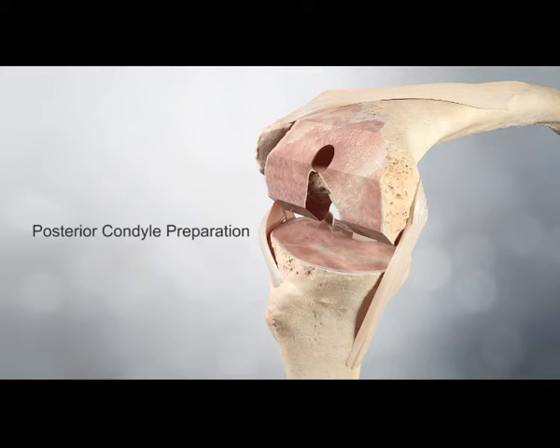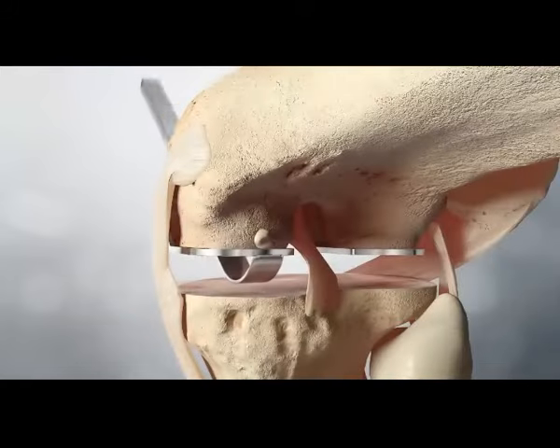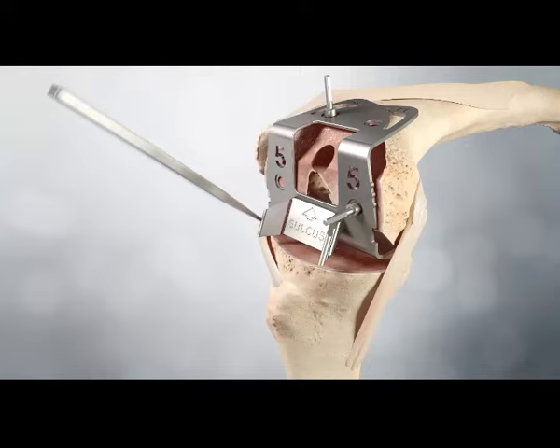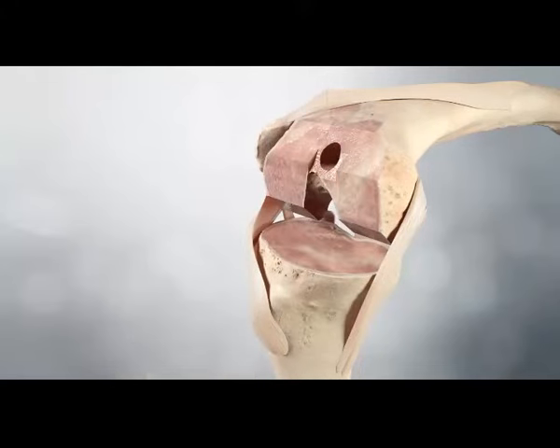Posterior condyle preparation. For a CR procedure, the femoral finishing guide that corresponds to the femoral size is positioned. Any excess bone or residual osteophytes in the posterior recesses are removed using a curved osteotome or gouge. The sulcus cut is performed using the sulcus cut ramp. The femoral finishing guide is removed.